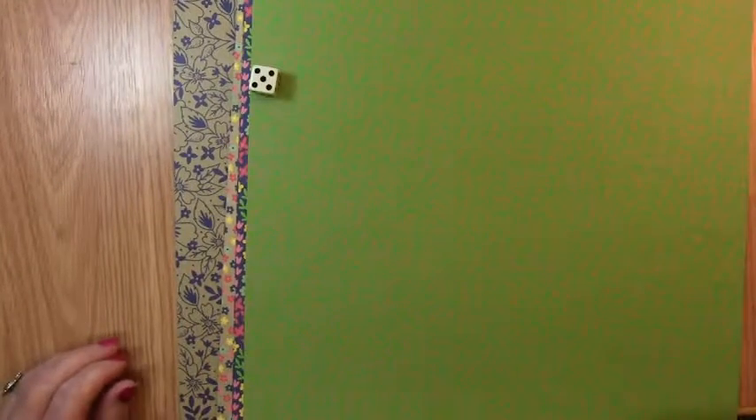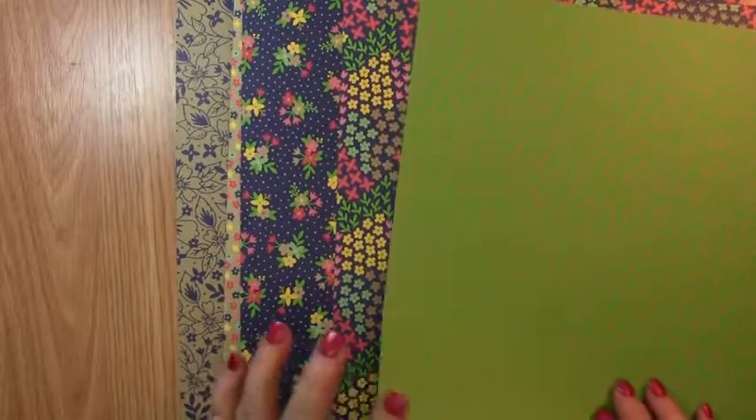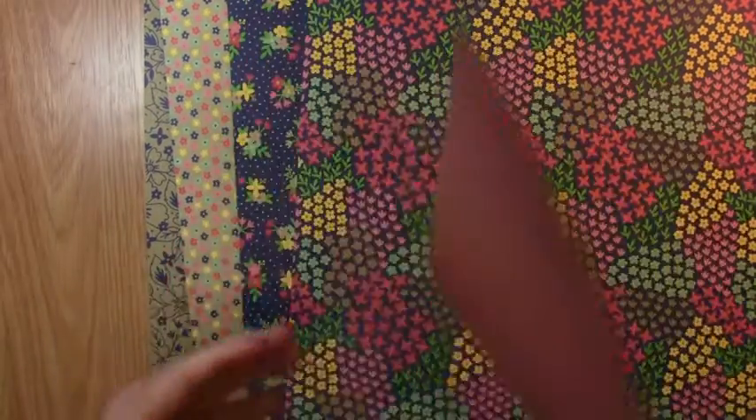The remaining papers — I'm going to roll the dice, and I get a number five. The Green and Watermelon Wonder will be our paper that we're going to be working with today.